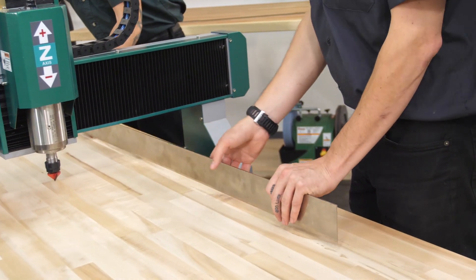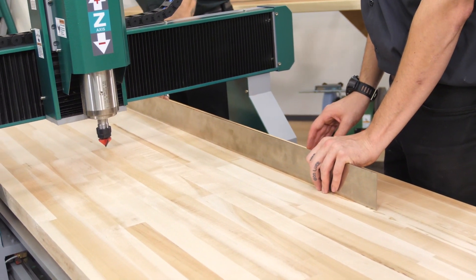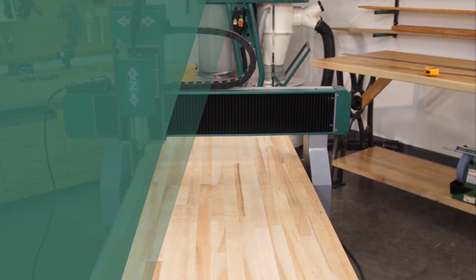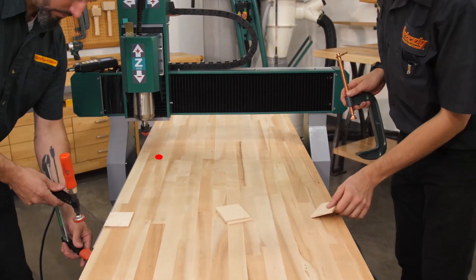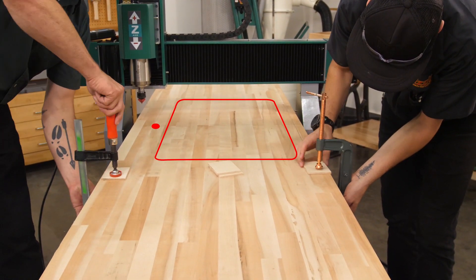This might seem irrelevant since we're going through the butcher block top completely. However, if a bow is occurring at all, the cutter — which is perfectly 90 degrees to the table — will have a slight offset, changing the cut angle ever so slightly. To align the workpiece with the cutter, we use a machinist square to ensure it's even along the CNC's table, while also checking to make sure the origin point of the cutout is roughly centered on the table so the machine can complete the full cut.